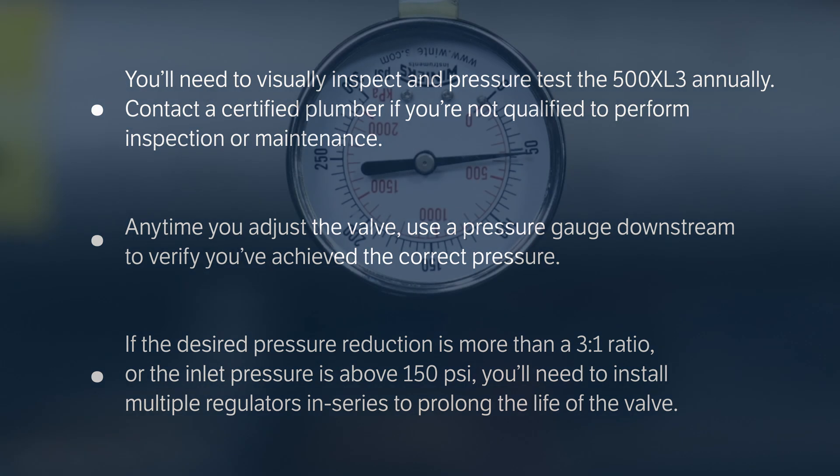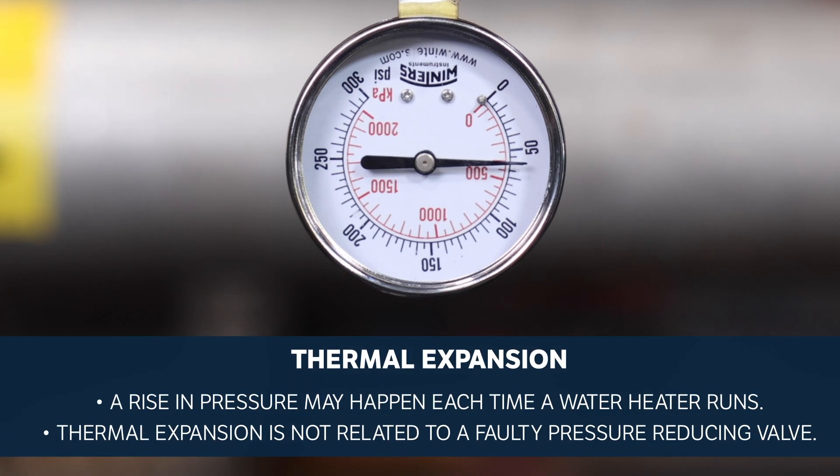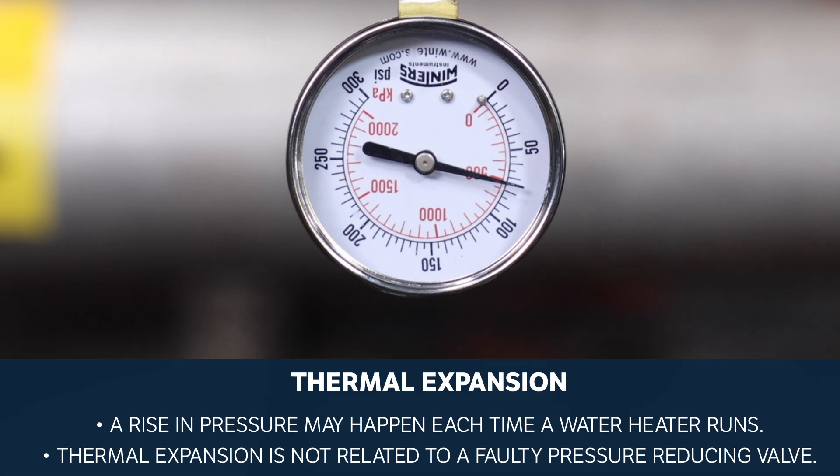The following are situations to be aware of. If you notice pressure periodically building up in the system above the outlet set pressure, it may be caused by thermal expansion. This is natural and may happen each time a water heater runs.